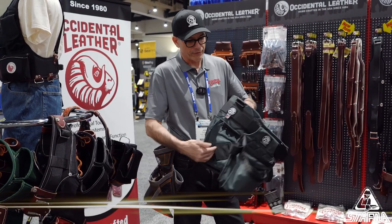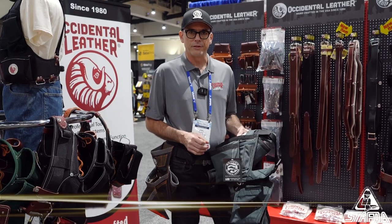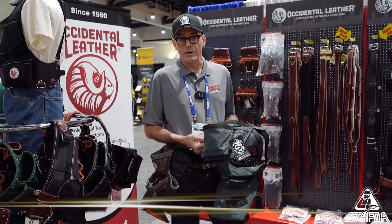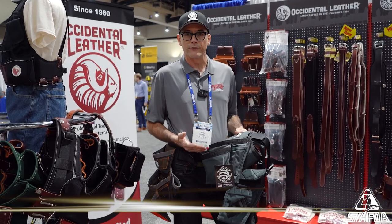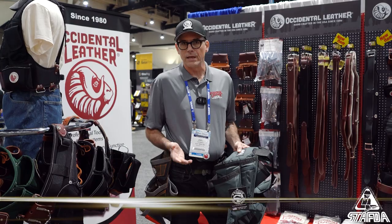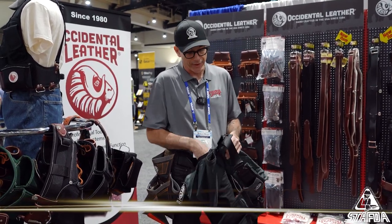One difference between us is that we set our machines to the tightest possible stitch we can get without the thread breaking, and a shorter stitch than most companies, so it's that much more difficult to pull a stitch out. We have hardly any warranty callbacks on any stitching issues whatsoever, or anything else really.